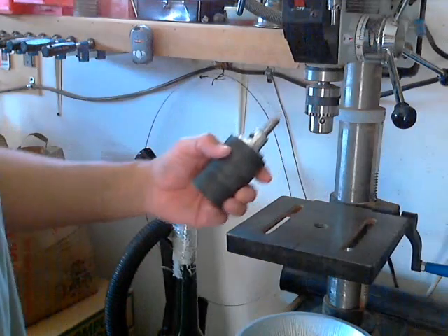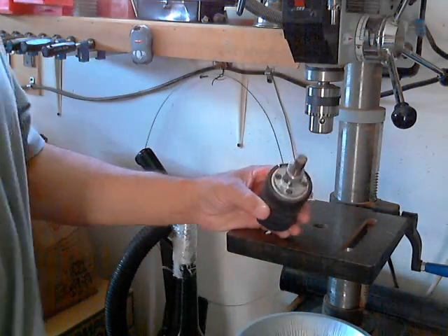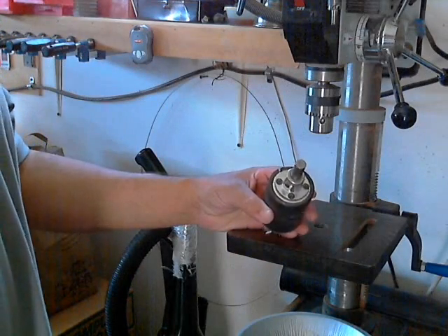Hello, this is Gabriel. I'm back at the drill press again. I'm showing you one of my favorite jigs that I made back in December 2003.